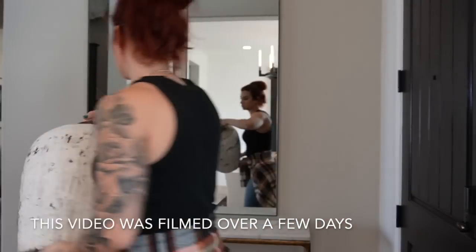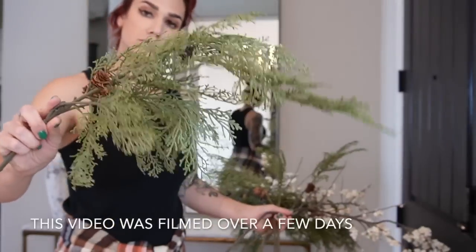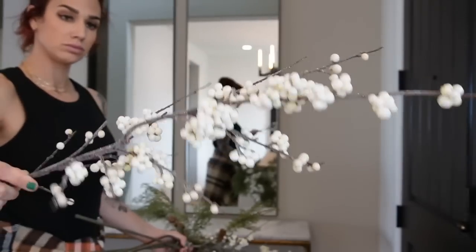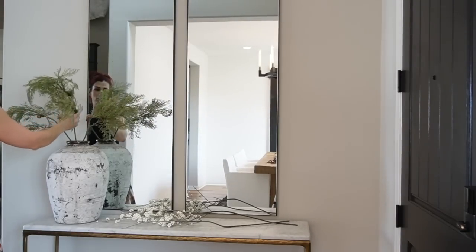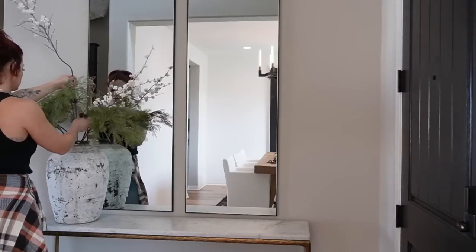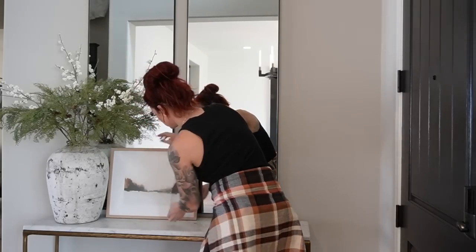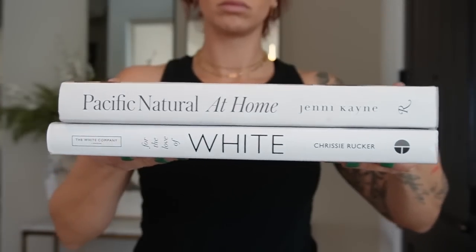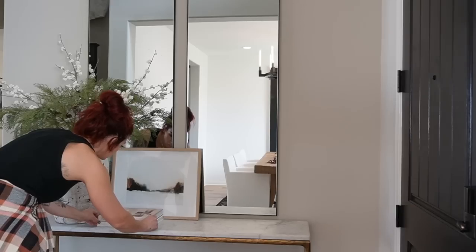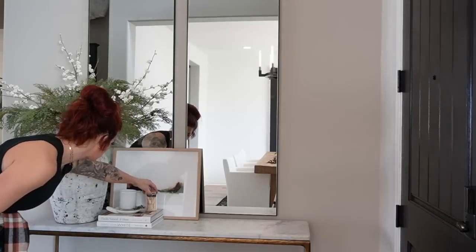The first area of this decorate with me is my entryway. Starting with my rice wine vessel from Restoration Hardware, I'm pairing two different types of stems — the green stems are from Hobby Lobby and the white berry stems are from Pottery Barn. I used a total of four green stems and three white berry stems. The next aspect is the framed artwork I received from Etsy, along with two different coffee table books: Pacific Natural at Home and All Things White.